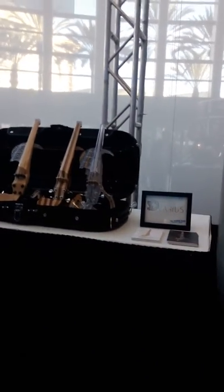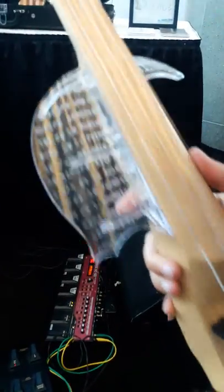Tell me about those whenever you get a chance. This one is half 3D printed, half wood. This part is 3D printed, and the violin body is in one single piece in wood.